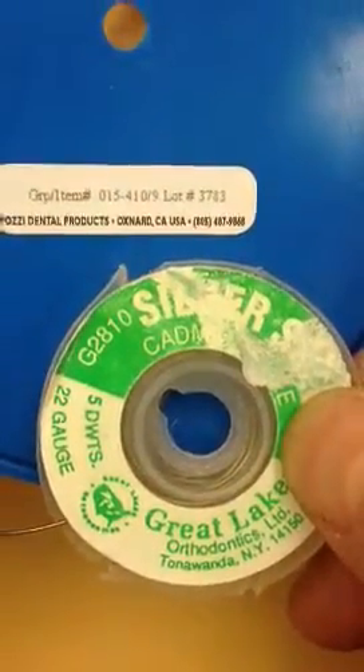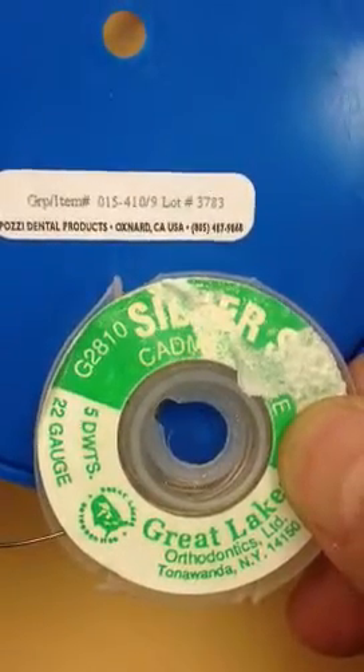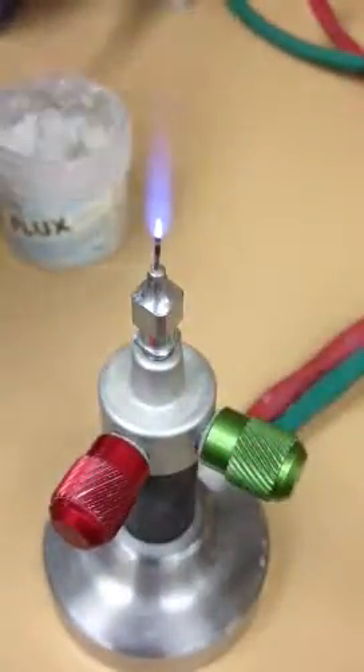I'm going to attempt to show how you add a hook onto an expander with a wire and solder. This allows you to shift the midline over. Here's the flame that we use — it's a small propane oxygen torch.